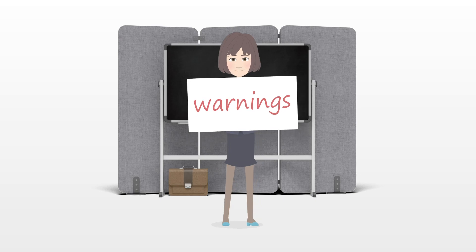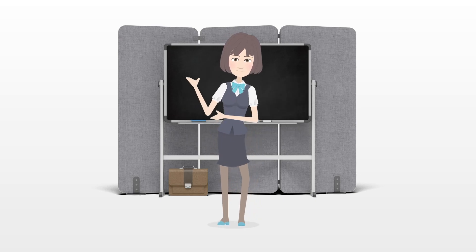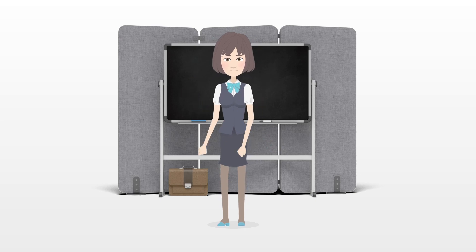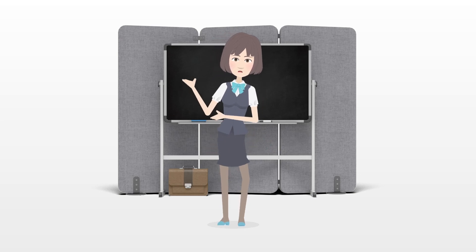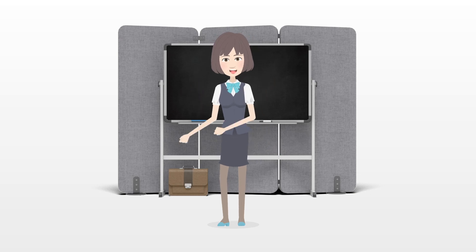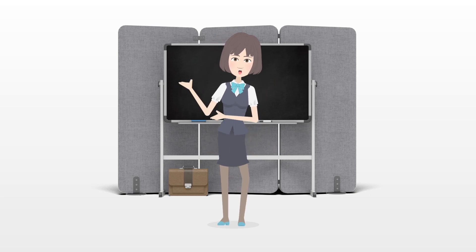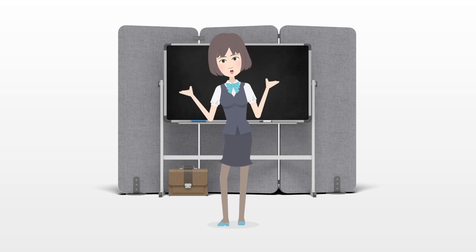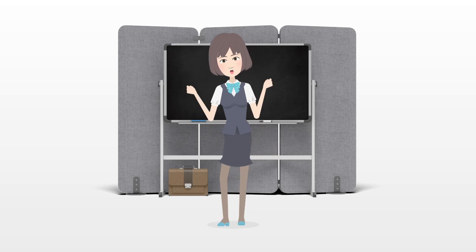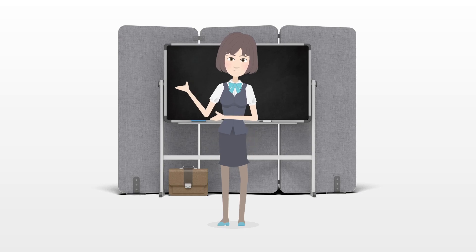Warnings: If you are not comfortable with babysitting kids under a certain age, do not accept the job. No amount of fun bags will make up for caring for little ones if you feel out of your depth. Make sure toddlers and babies don't have anything smaller than their fists, as small pieces can be a choking hazard for children under the age of 3. If you get frustrated with a baby because of non-stop crying, put the baby in a safe place within your sight and take a break.